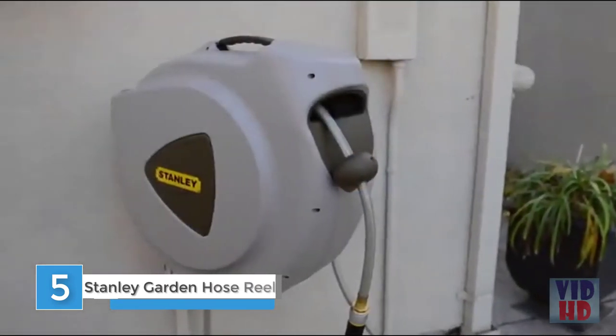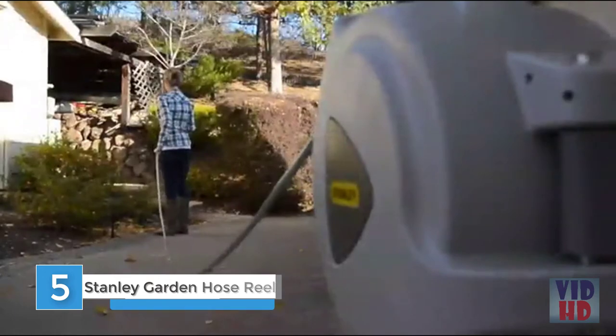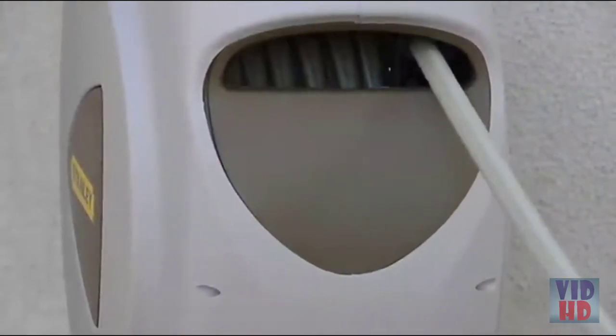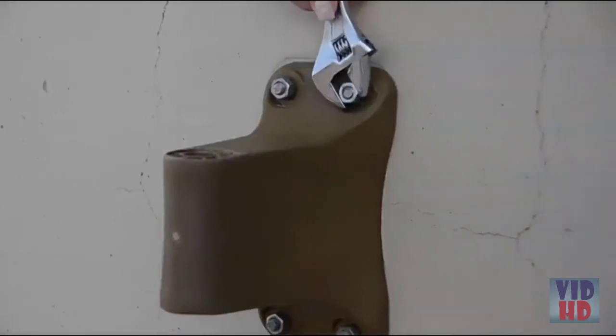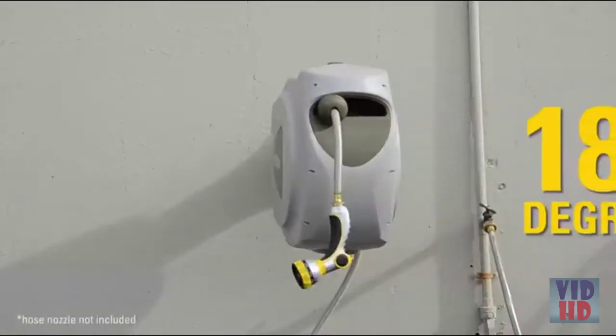Stanley's 65-foot retractable hose is a great solution for garden hose management in any home or garden. The hose reel contains a large internal coil spring that retracts the full length of the hose automatically without any cranking, wrestling, or kinking. The hose reel is easy to install with the 4 included wall anchors and can swivel 180 degrees.